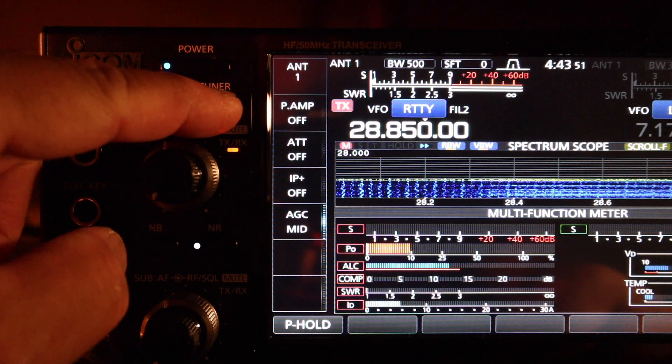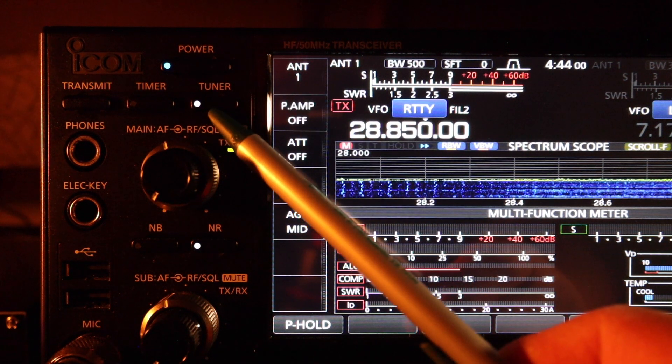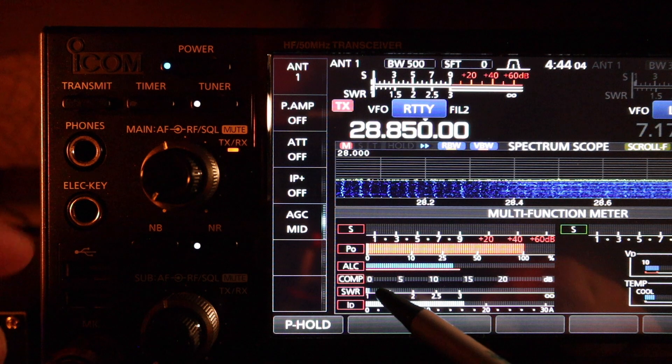I need to use the antenna tuner. With the built-in antenna tuner on, the light is on and SWR is 1.2 to 1.